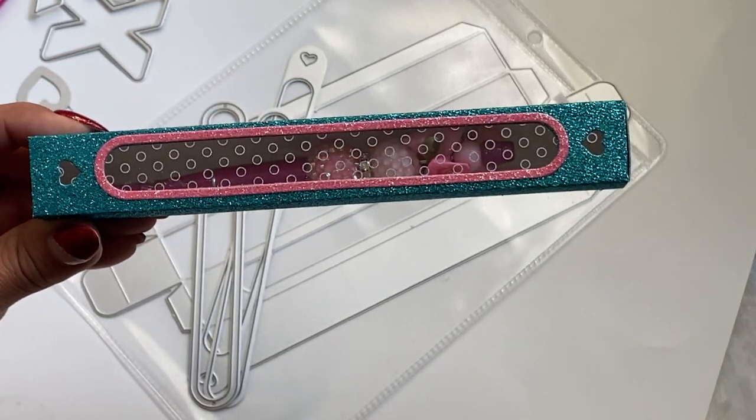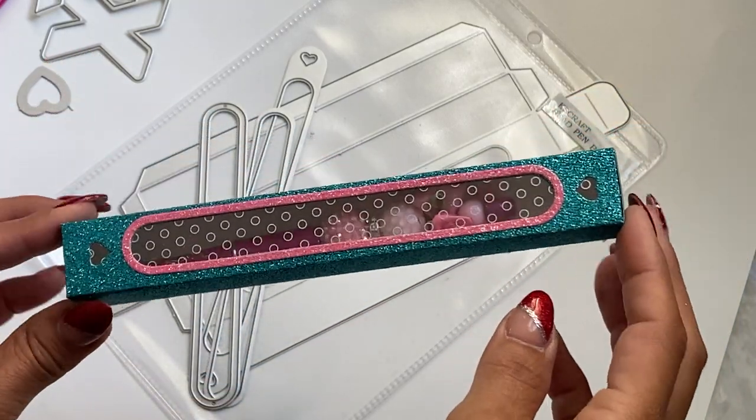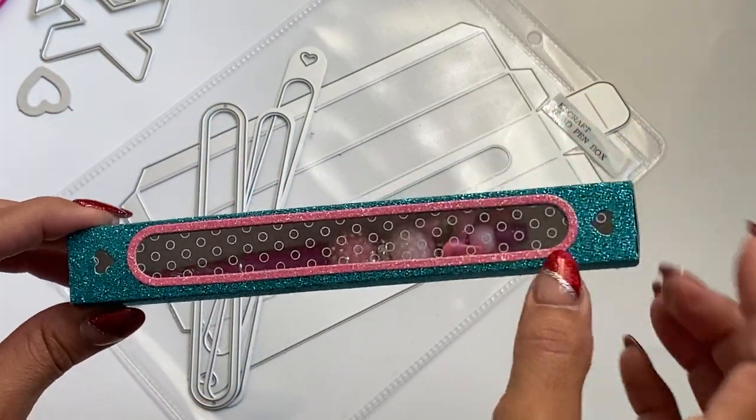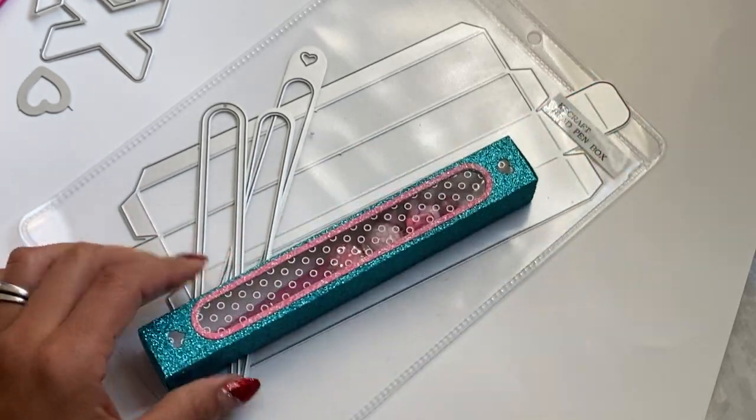If you want to embellish it further, you could. I do like the fact that they now have a larger size box, because they do carry a smaller size one as well.